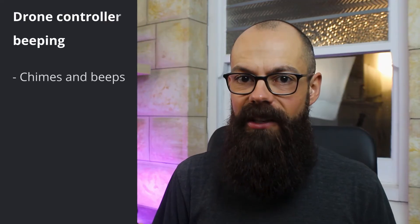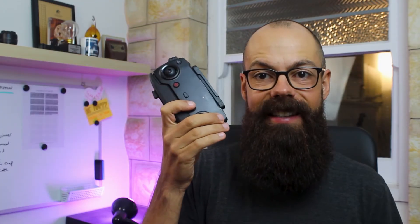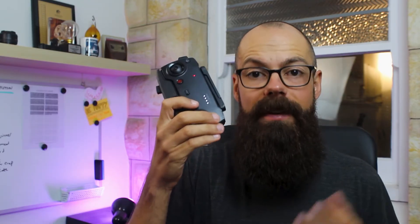The first thing you should do is check to make sure that your beep is actually a beep and not a chime. When you turn on a DJI remote controller and other ones, they sound like a beep-beep-beep. If it's a chime — if it contains more than one tone — it's almost certainly not an issue. It's just a reminder that your drone remote controller has been turned on or off.